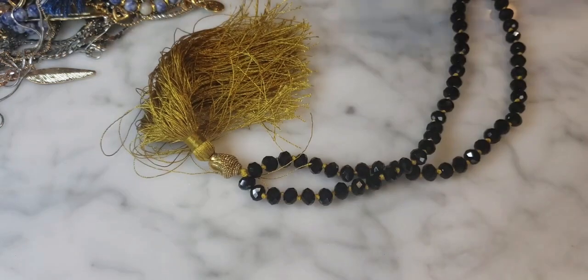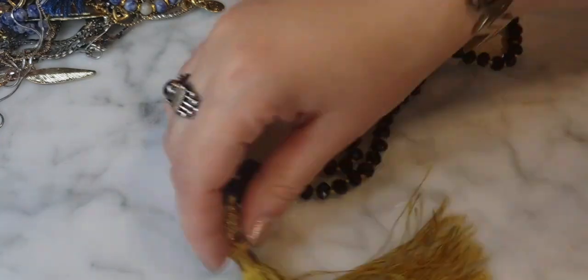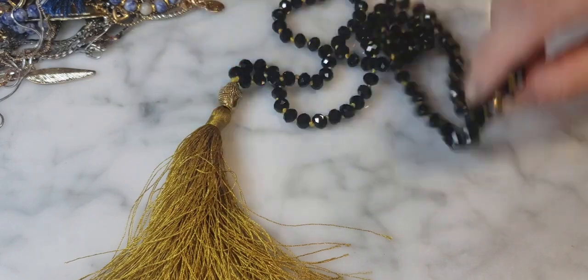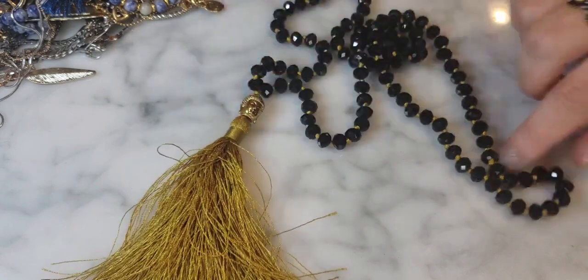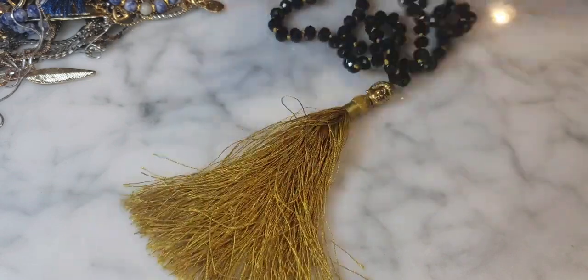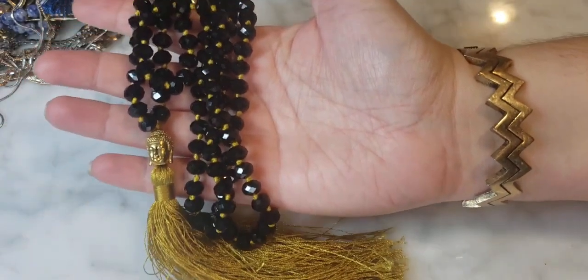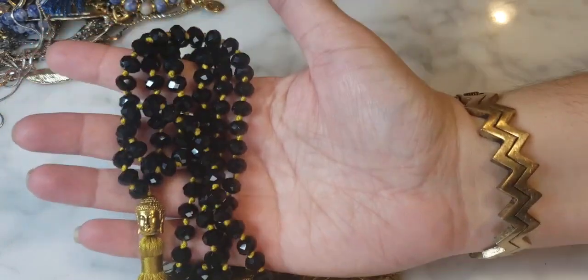Here's another tassel necklace with a golden mustard-colored tassel and what look like faceted crystals — possibly real — hand knotted with a Buddha head element. I've seen this style before. I don't love the tassel, but the crystals are actually really nice, very sparkly and faceted, with nice knotting in between.